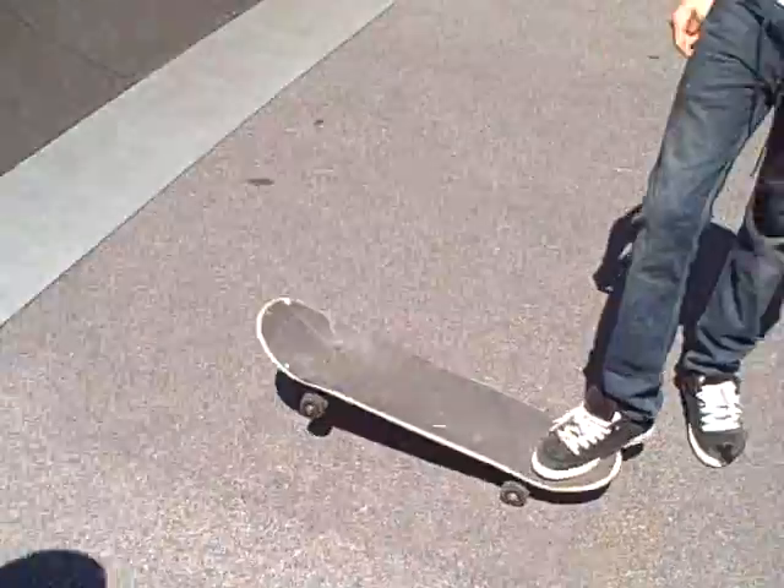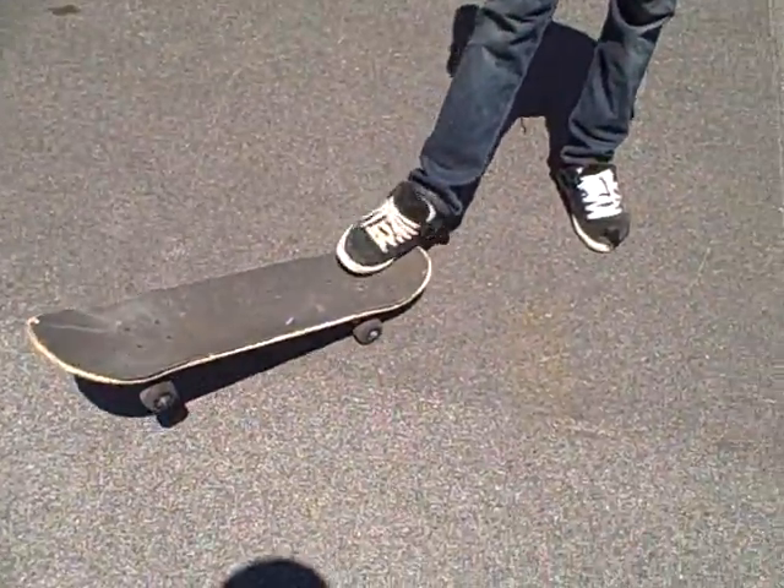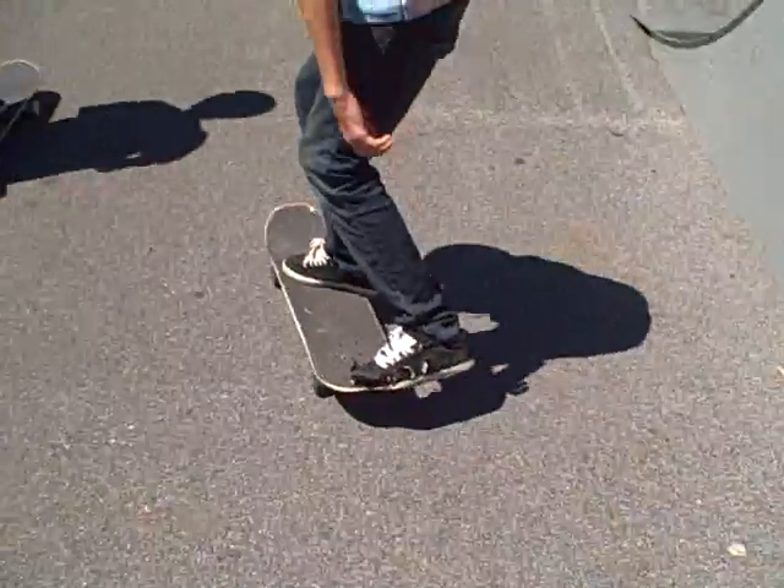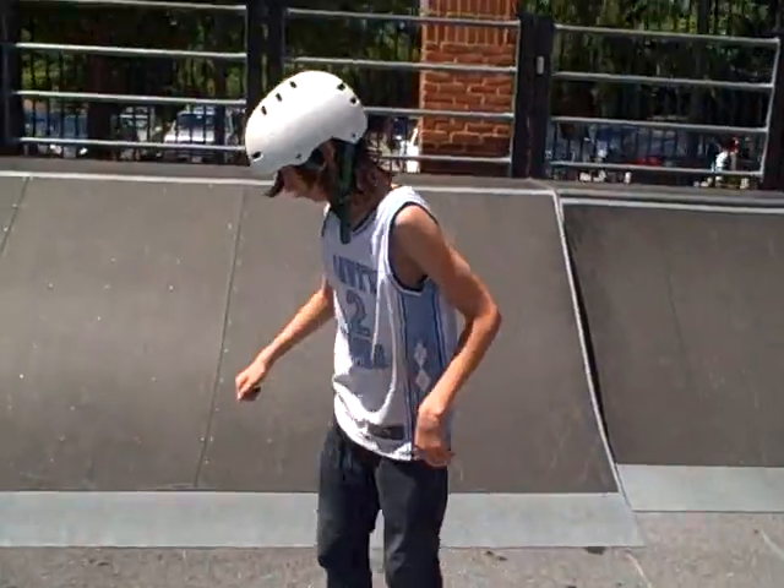Got to land on bolts! And after you land on stationary, you want them moving like this. And that's how you do a kickflip on flat.